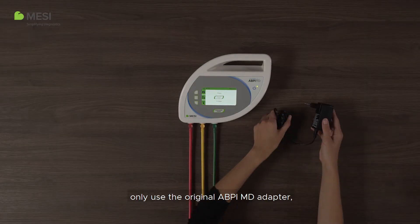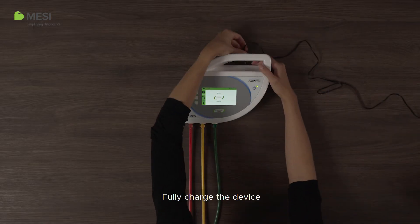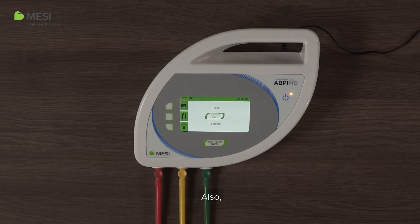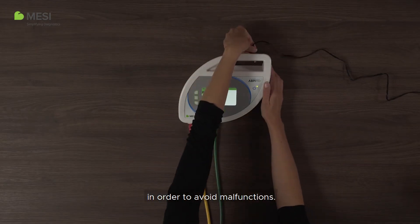For charging, only use the original ABP-IMD adapter. Otherwise, the device may be damaged. Fully charge the device when its battery is almost empty, then unplug it when the battery is full. Also, if you plan not to use the device for longer than one month, make sure to fully charge the battery beforehand in order to avoid malfunctions.